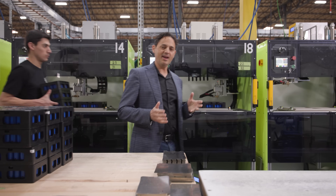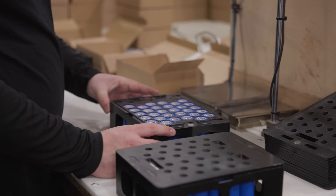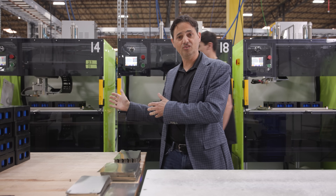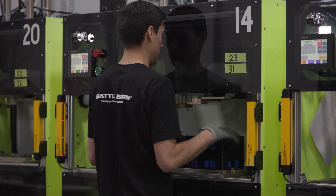We begin by loading grade A cylindrical lithium ion phosphate cells into modules. After a quick visual check for proper alignment and polarity, the modules are loaded into these welding machines behind me. The welding machines spot weld the current collectors to the anode and the cathode, ensuring that the cells are connected in parallel at the desired capacity.